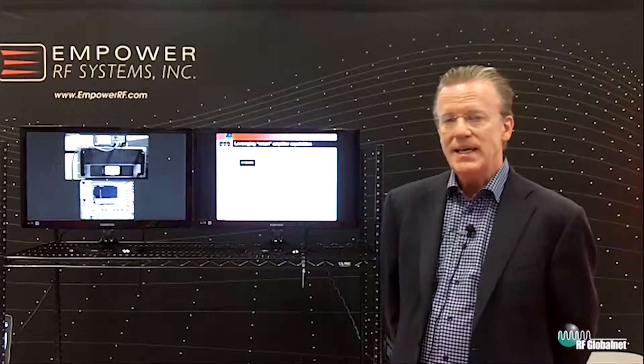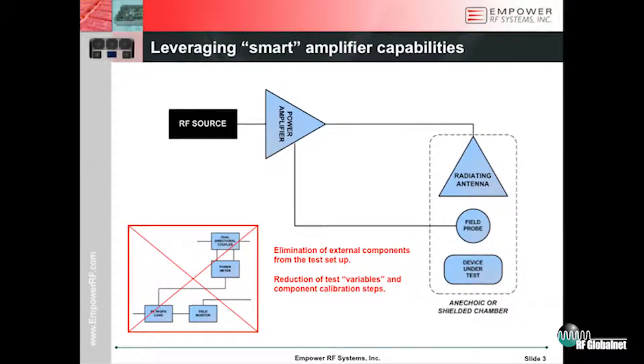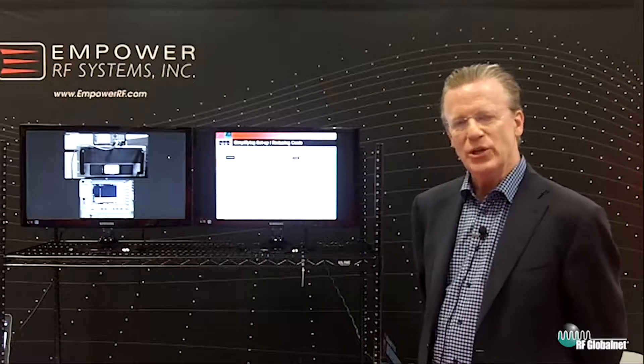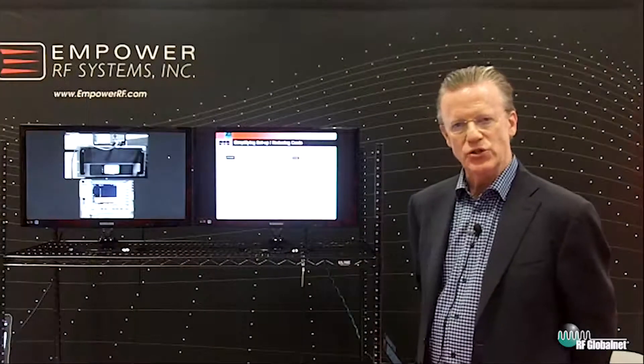There is frequency-dependent calibrating that has to occur to make this system work. The same application — radiated immunity testing — can be simplified with the introduction of an intelligent power amplifier. The components shown in red in the illustration, formerly part of that legacy block diagram, are now eliminated with the introduction of an intelligent amplifier. We have simplified the test setup.